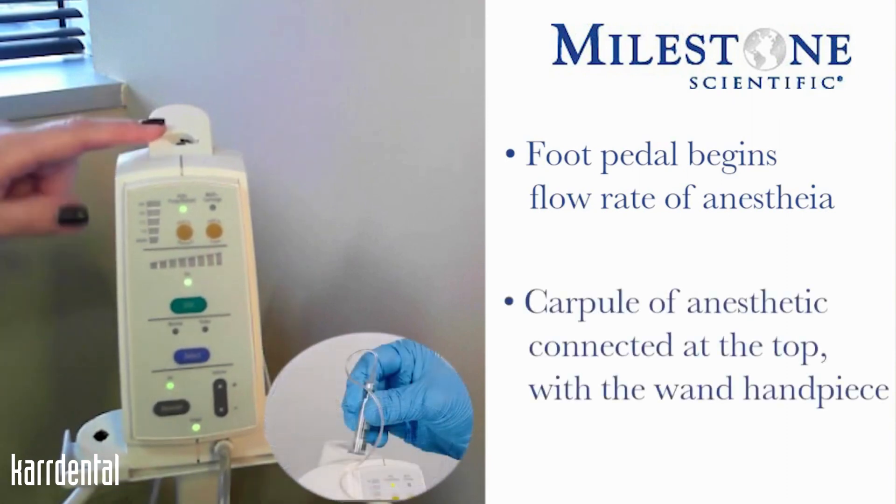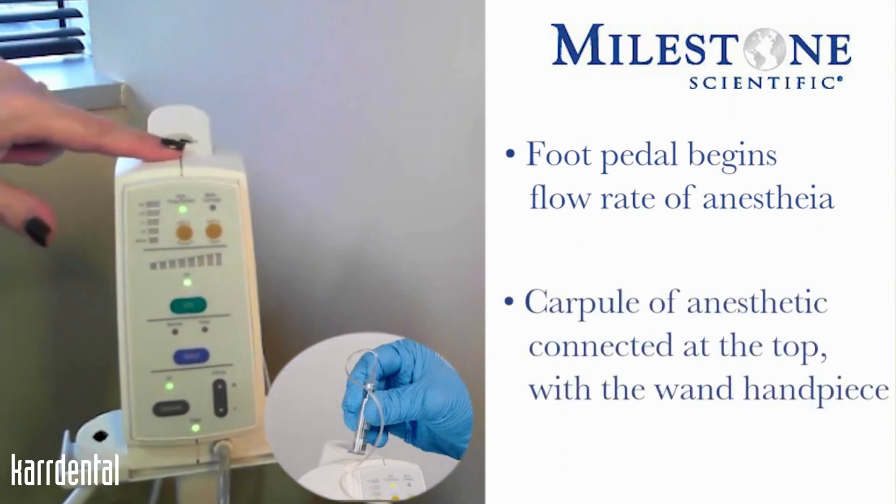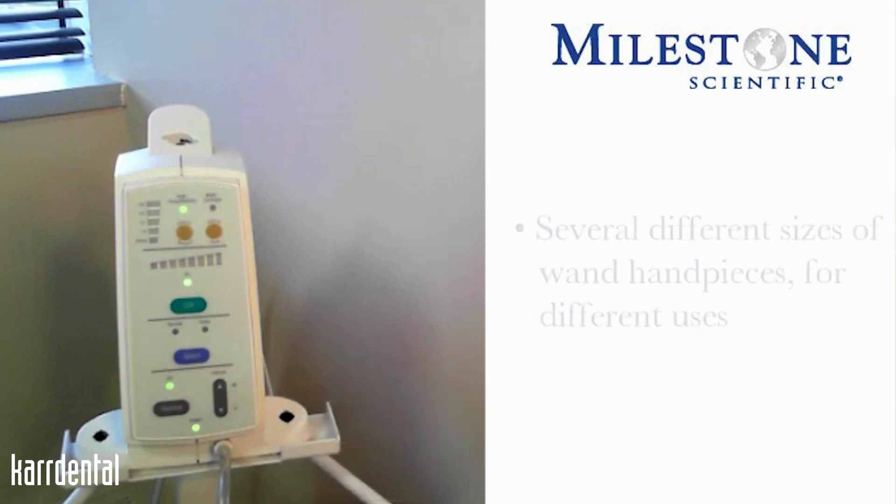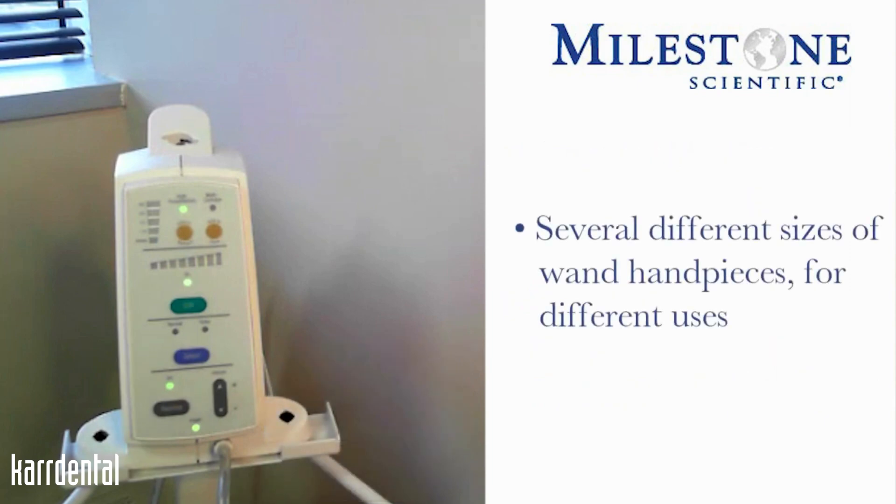The carpule of anesthetic will be engaged into the top part of the instrument itself with the wand handpiece. There are several different sizes of wand handpieces determined by the injection technique that is being done.